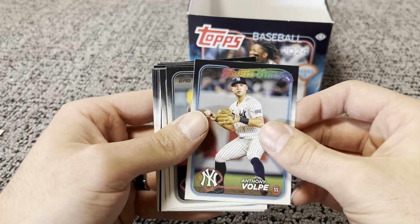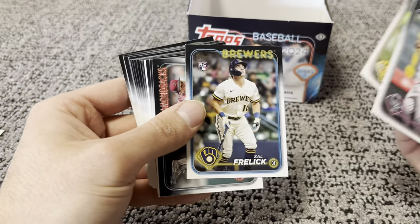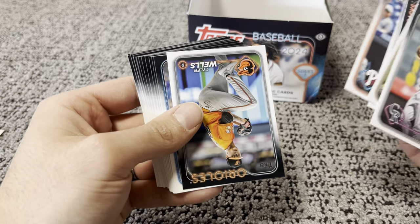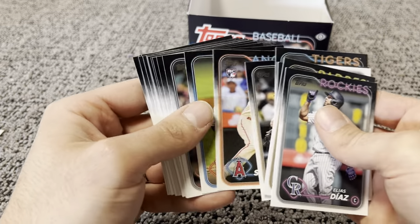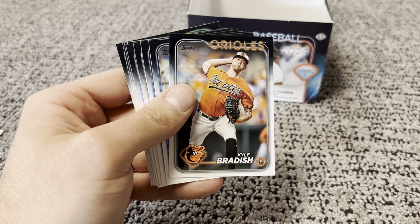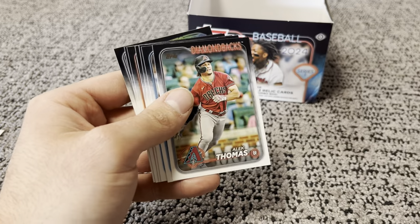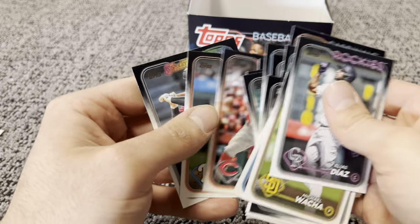Future Stars — Anthony Volpe. Second relic card — it's kind of upside down, that's funny. Nothing special there. Nolan, Quinn, Greg, Coco Montez, Christian, Brandon White, Alex Thomas, Jacob DeGrom, Alec Marsh, Joey Votto.